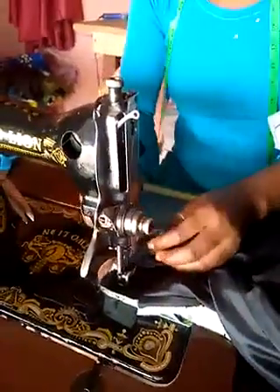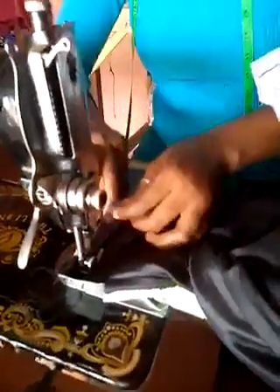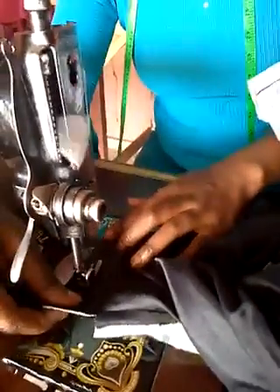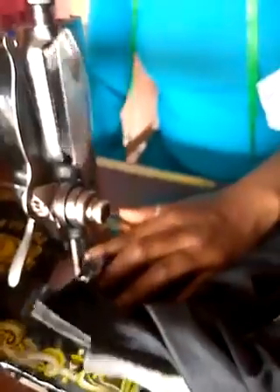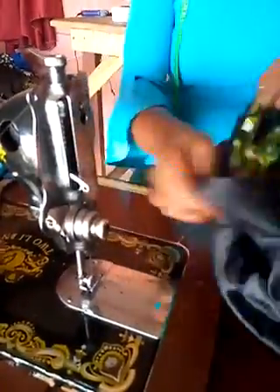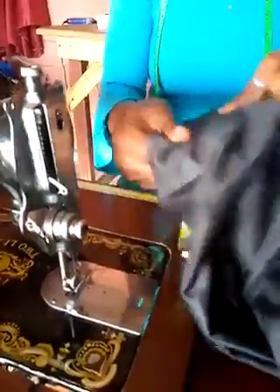I am doing the same thing to the other shoulder. Now I am showing you the effect it is going to give us. You can see that our joining is not showing anywhere — the same thing on the other side too. That is going to give our cloth a neat finish.